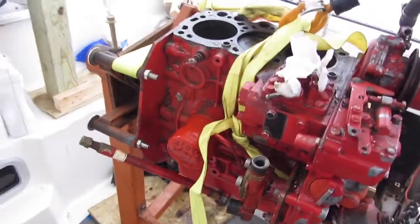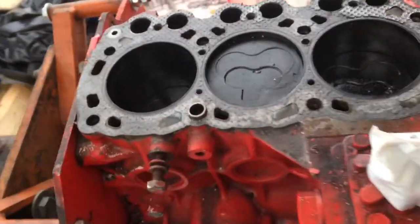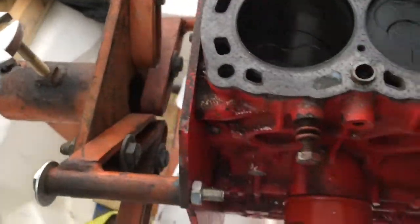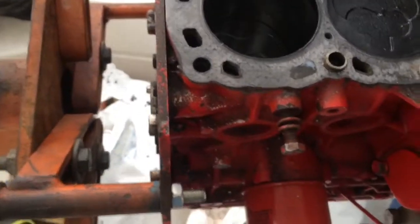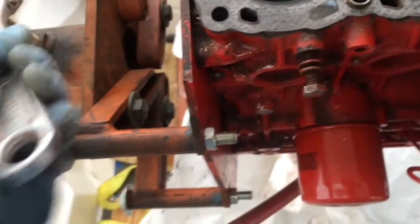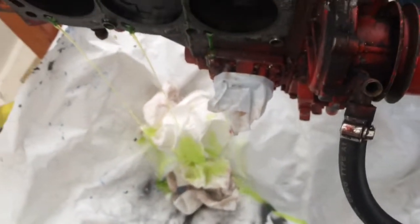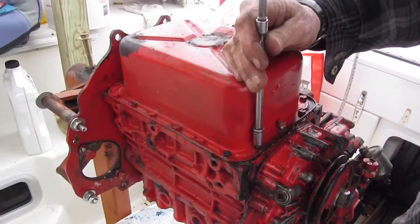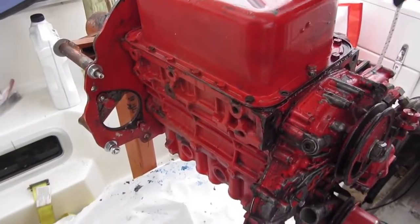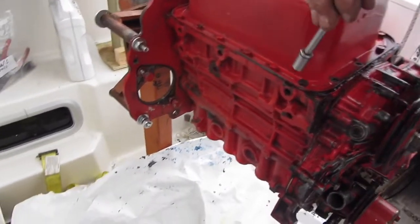We're going to take the bottom off next and see what those cylinders look like. I'm going to open up this bolt right here a little bit and release the pressure, and we should be able to turn the engine. That's freed up — so we're just going to roll him over. There's honestly no real torque on these bolts — well, it's like probably 14 Newton meters or something.